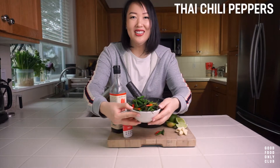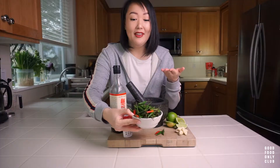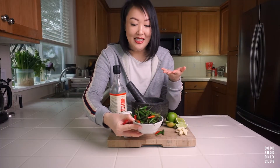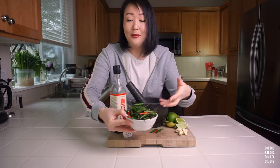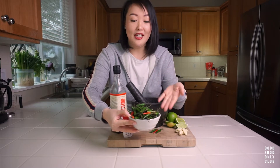I wanted to introduce you to a couple things you may or may not be familiar with. These right here are called Thai chilies — sometimes they're labeled as bird's eye chilies — and they are incredibly spicy. For our recipe today we're only going to use three, but typically at the markets they sell them in larger packs like this. When you have Thai chilies left over, I recommend you put them in the freezer and they'll be good for forever.